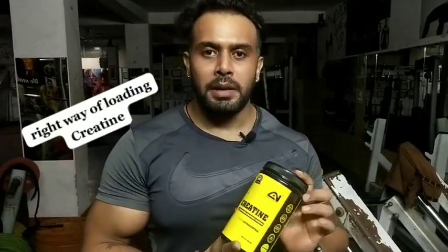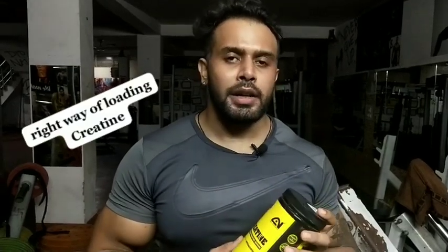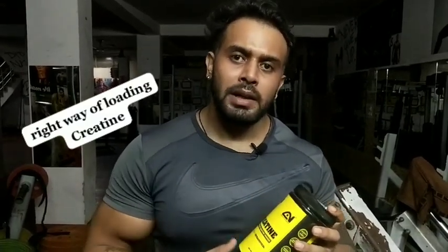Today I am going to tell you about creatine. I will tell you how to load it on your body, how long you need to load it, and how to bring it back down to a normal routine.